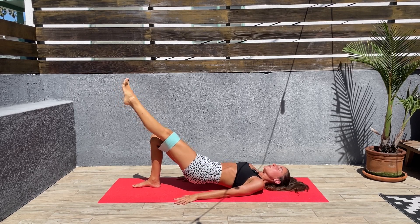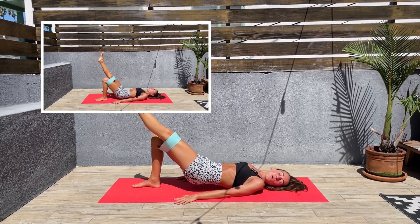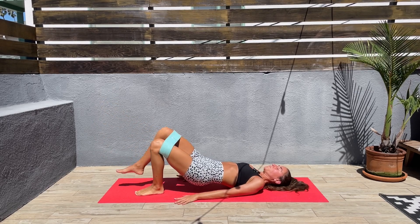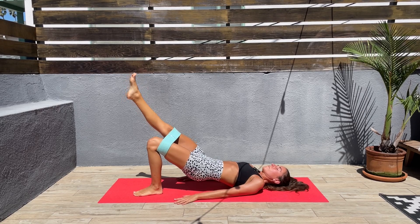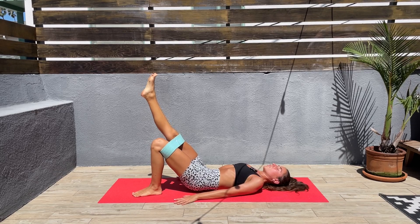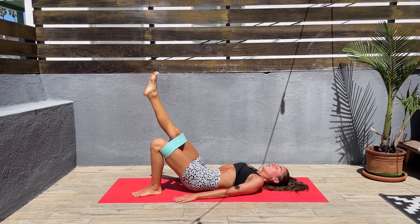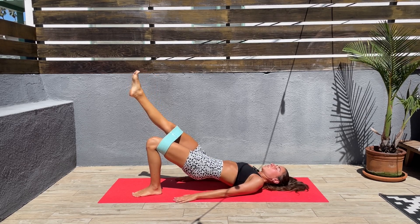Next we'll be switching sides. Let's switch sides. Bring the hips down and up. Focus on those glutes, bring your attention there. Breathe. Enjoy the burn.